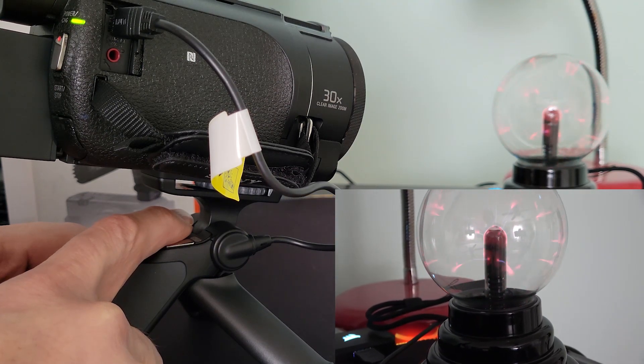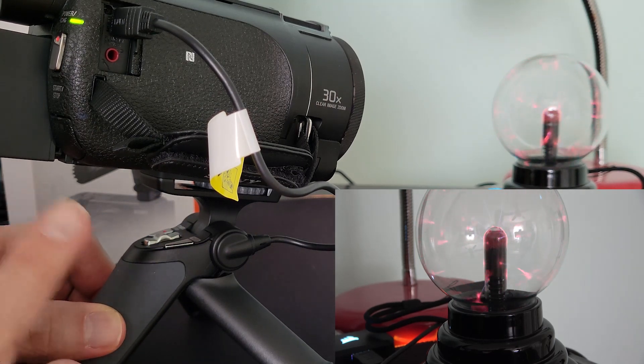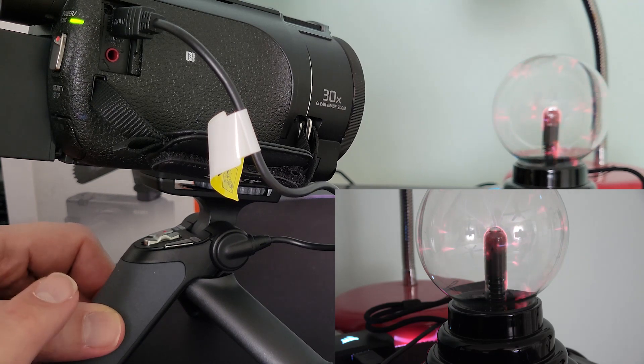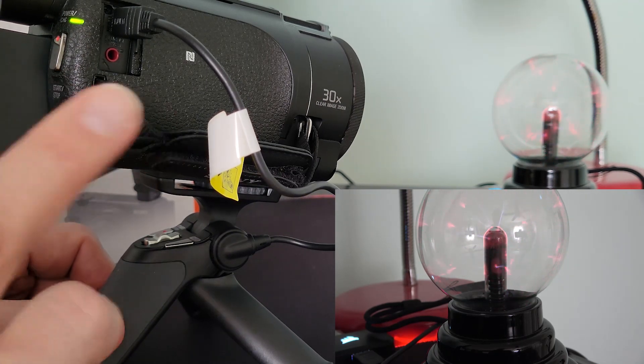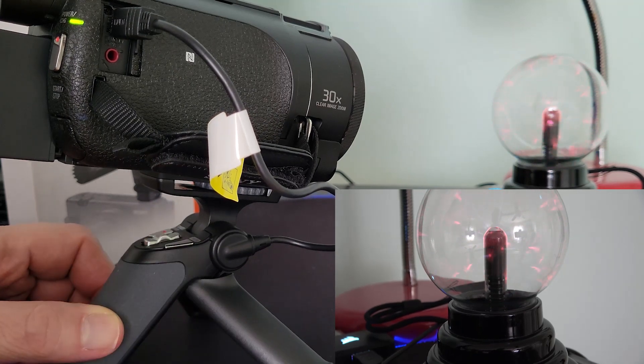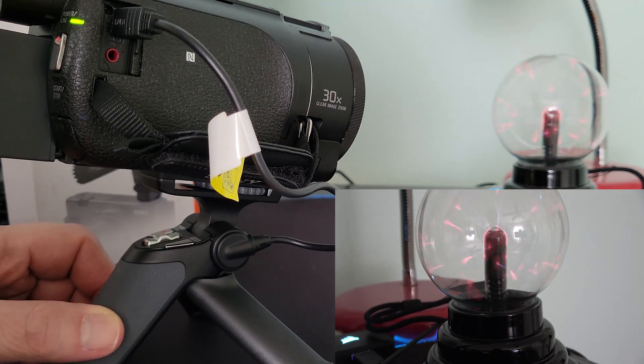I happen to be in the highest resolution, the 4K, so I can't do stills with this. In theory, you would just hit the still button and it would capture, but I get a message saying recording of still images is impossible.